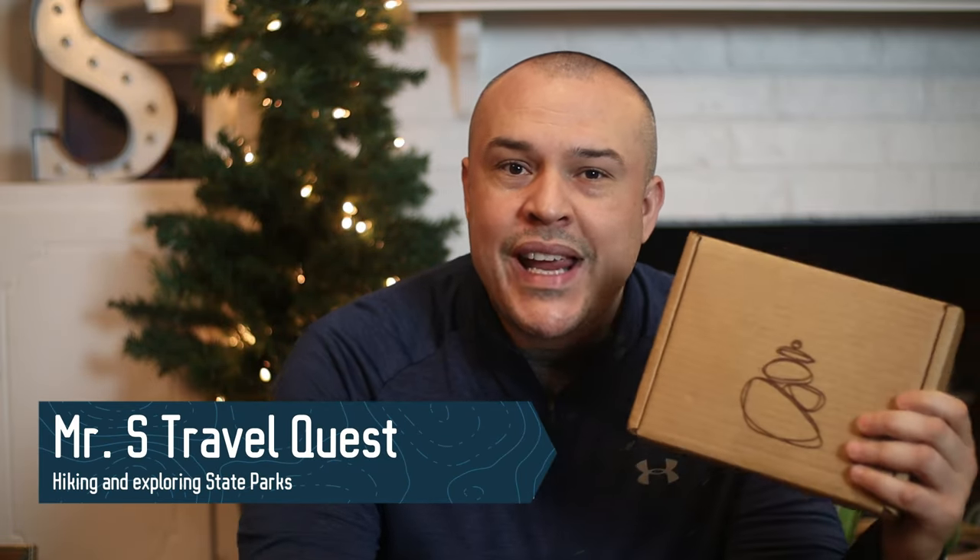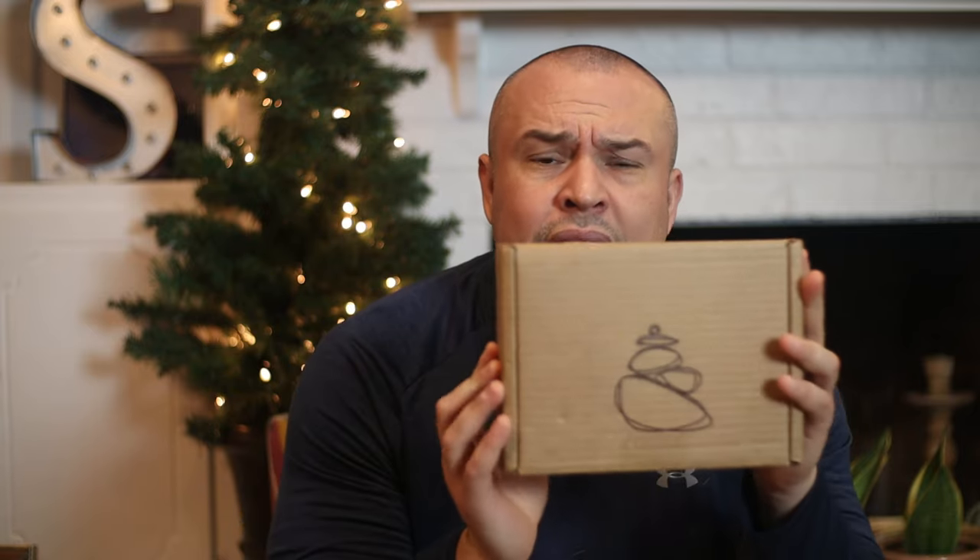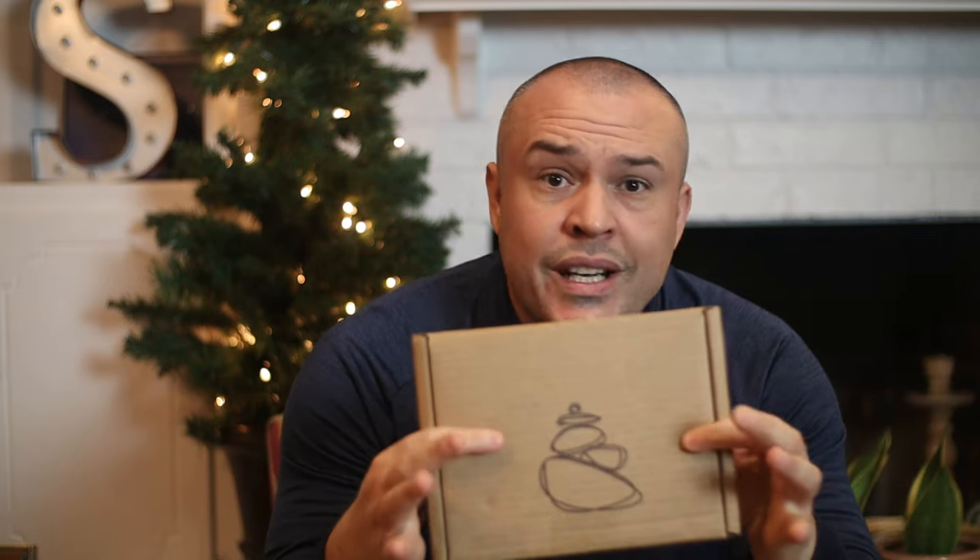Hey guys, it's Nick from Mr. S Travel Quest and today we're going to do an unboxing on Karen's subscription. This was sent to us from Daniel from the Texas Trailhead. Daniel does tons of reviews on the Karen subscription and he visits state parks just like us. Daniel, I want to say thank you very much for sending this to me and I can't wait to check it out. So here we go, our first unboxing.